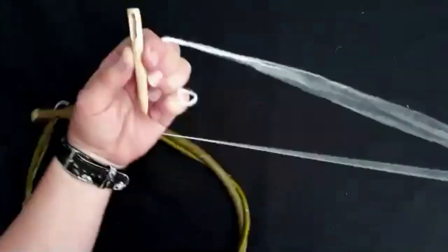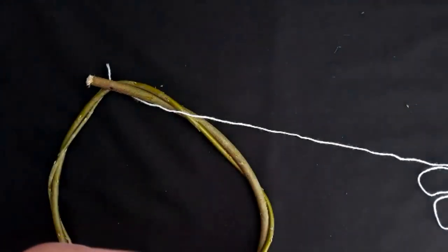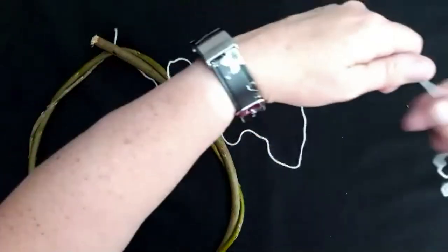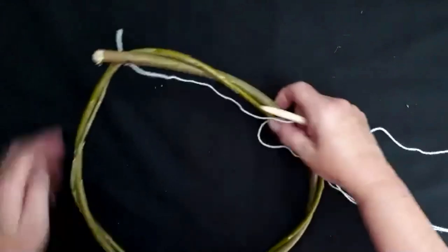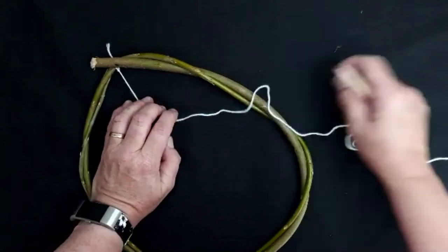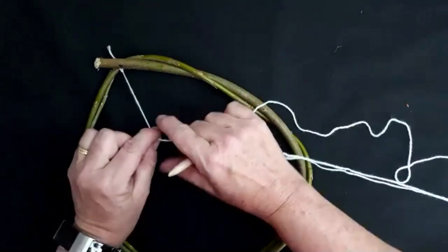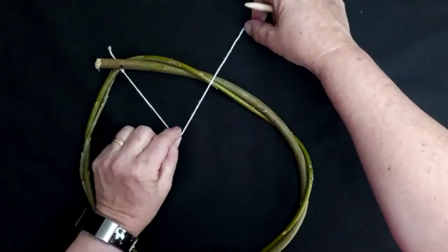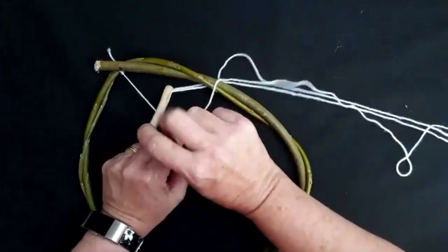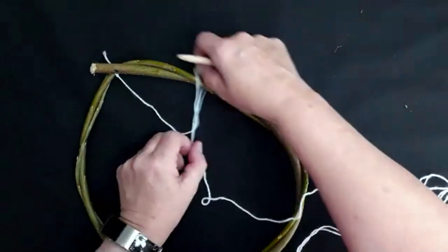I've got tons of these — we did used to sell them on the website but they've all sold out, though I have got lots that I need to relist. It's very long so you have to be very careful that you lay it out at the side of you so it doesn't get tangled. What I'm going to do is start by what can only be described as stitching this on. If you've done embroidery in the past, you may be aware of a stitch called blanket stitch — it's very similar to that. Get the thread, lay it over the top of the hoop, then with the darning needle go under, bring the needle up and through that space created, and pull all of that thread all the way through.